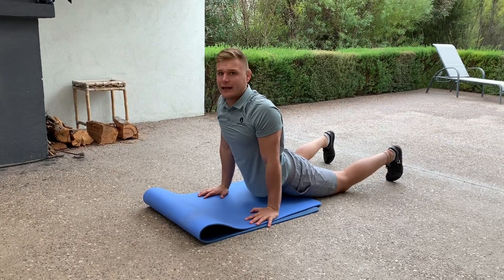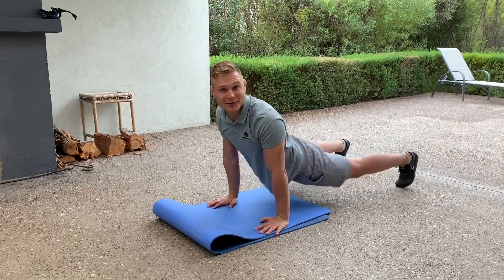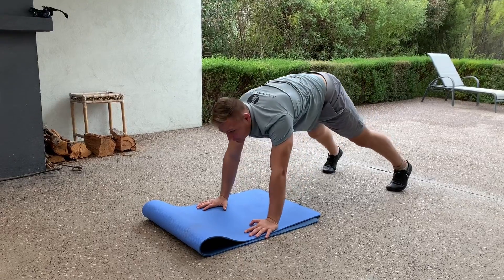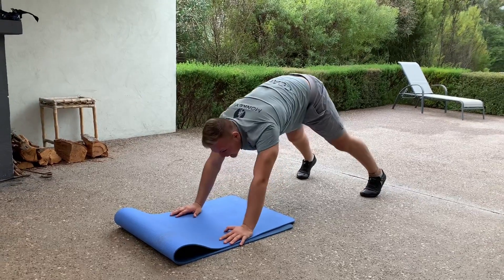We're going to breathe out as we go back and breathe in as we come forward. Big breath in. Make sure you're paying attention to me. Big breath in.